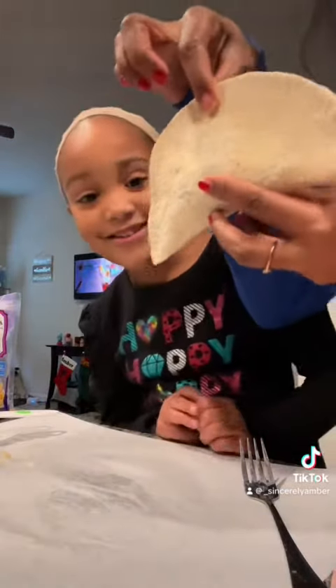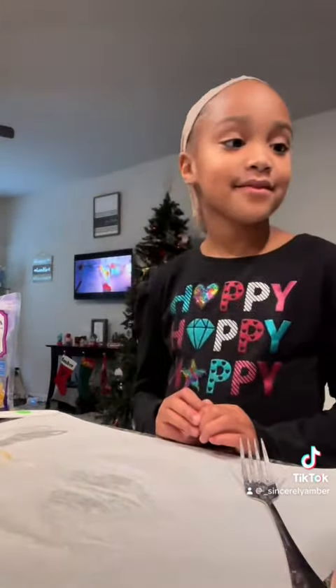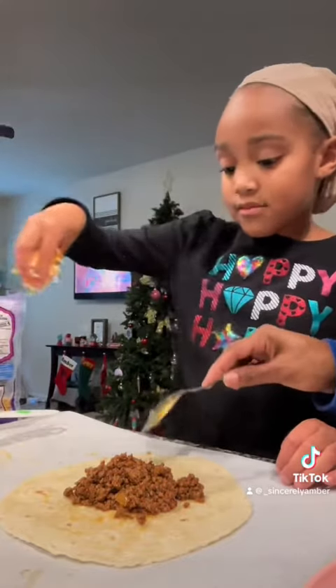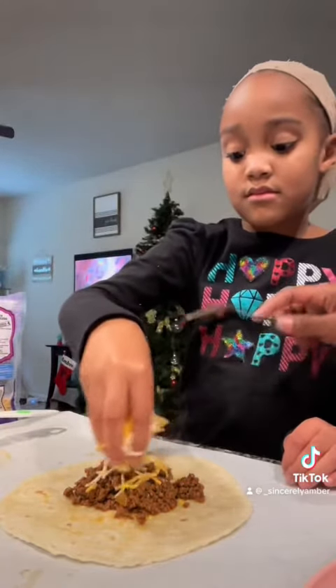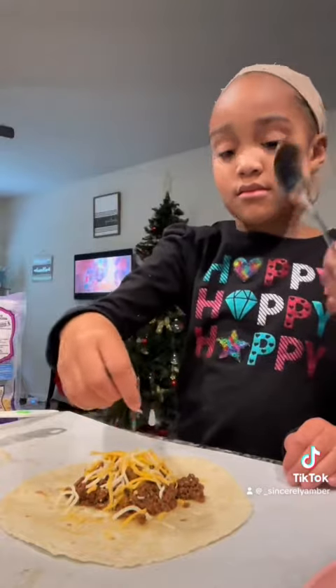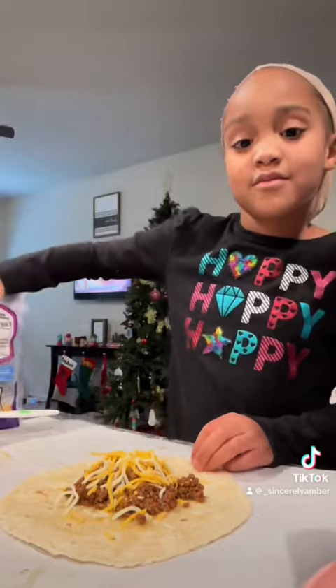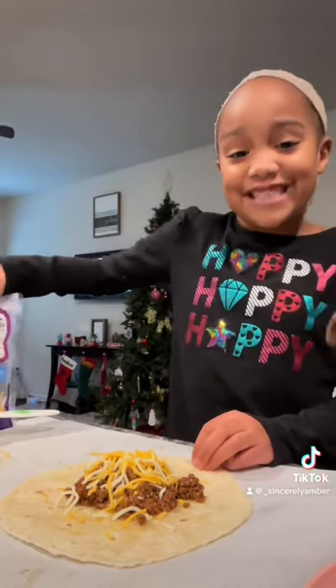And then it's going to make a fried taco, and then we're going to eat it. This is ground beef — I put some onions in there, taco seasoning, onion and garlic powder. And this is totally from TikTok.